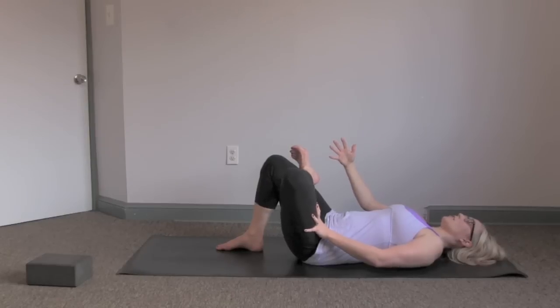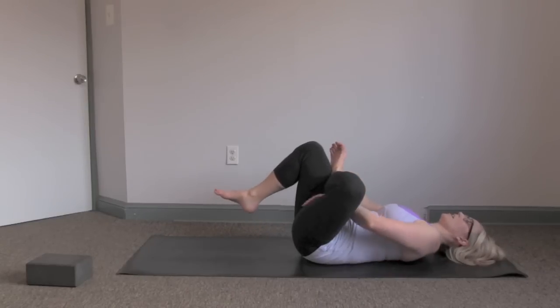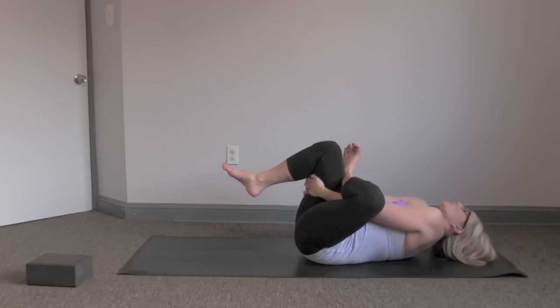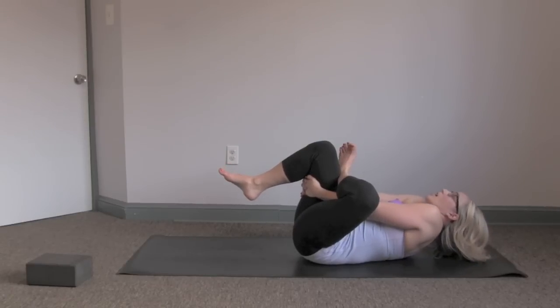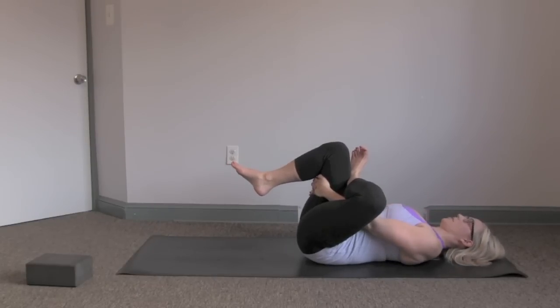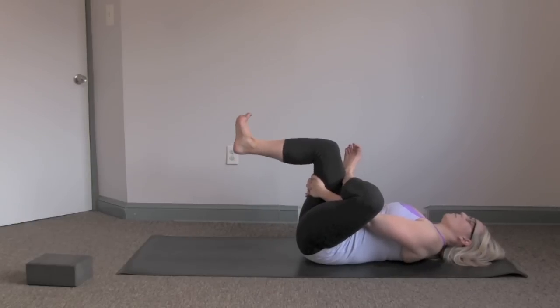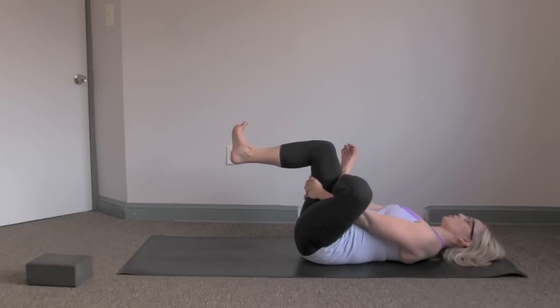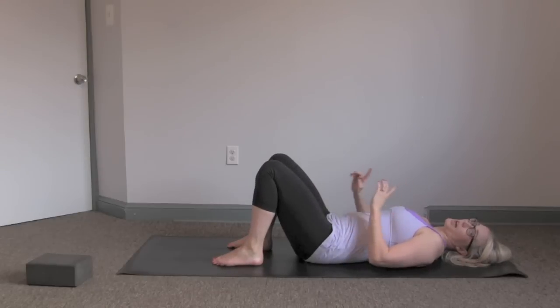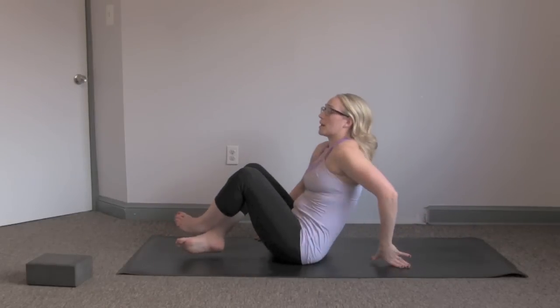If you want a deeper variation, pull that bottom knee in — hands come around the back of the thigh. Make sure the shoulders aren't up; a lot of times we do lots of rounding and lots of pulling, so drop the shoulders down. This can also be done against a wall — using the front foot pressing into a wall is really nice. Just releasing here. Drop both feet down and come back. Make sure you switch sides — we want to make sure we're even on both sides of the body.